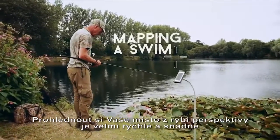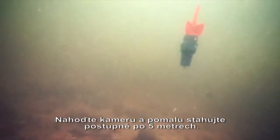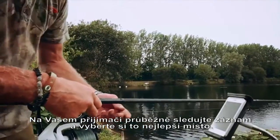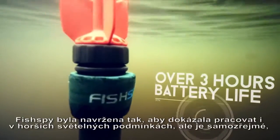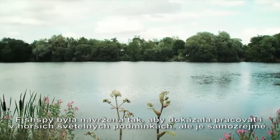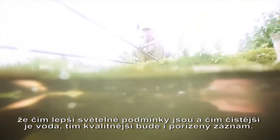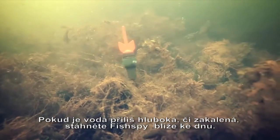Getting a fisheye view of your swim is quick and easy to do. Fan your casts and retrieve your camera 5 meters at a time. Keep checking the live stream to find the best areas. FishSpy has been designed to work in low light levels, but the brighter the light and clearer the water, the better the picture quality will be. In deeper or murky water, you can submerge FishSpy to see the lake bottom.